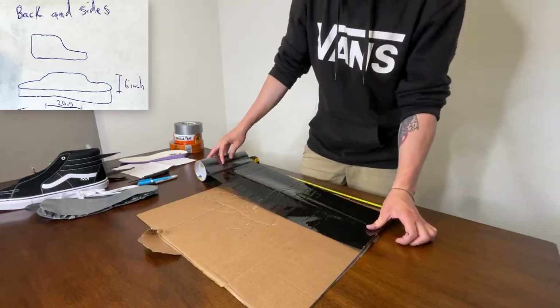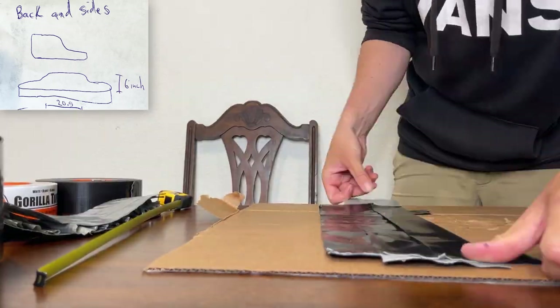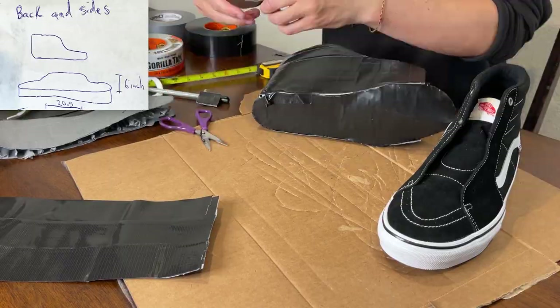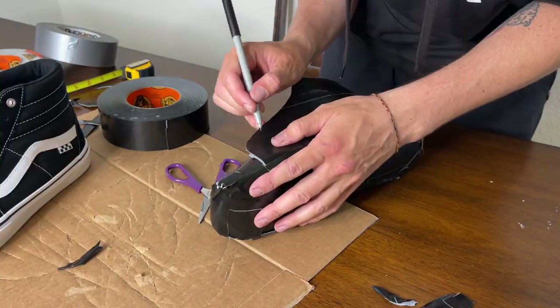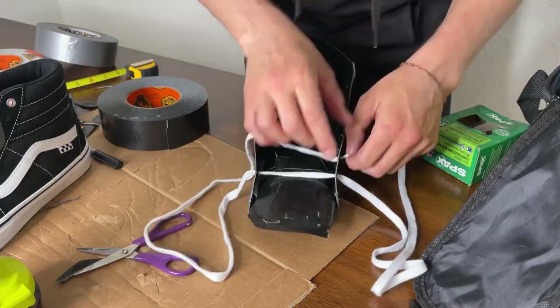I elected to make the back and sides in one piece out of flex tape. At this point, I realized 1.5 meters of flex tape wasn't all that much, so I made the top section just out of Gorilla tape. After some sizing adjustments, I made the tongue and tried to fit it all together.